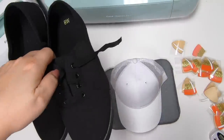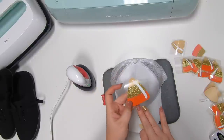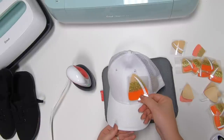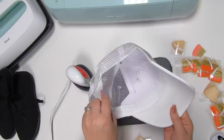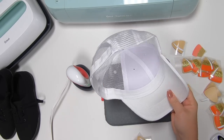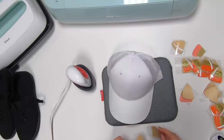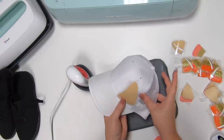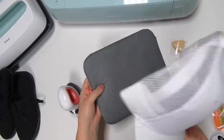We're going to have a candy corn on the hat and then on the shoes. I'm going to take out this piece of cardboard — the hat is polyester and I've already checked the settings, it's going to be the exact same: 25 seconds on medium. When working with hats you may want to use some heat resistant tape, so we're going to go ahead and do that.